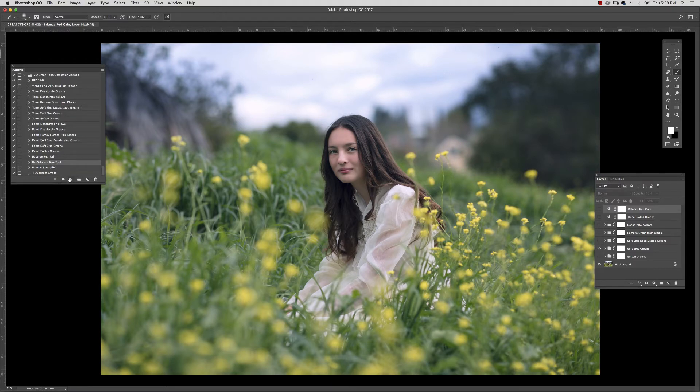We're going to re-saturate blues and reds — you can see this brought these tones back up but it's not giving it that same sort of garish look. It's a softer blue or green look. And if you don't like it on the face, all you have to do is go and paint into this mask with a soft black brush to take a little bit of that saturation out of her skin tones.